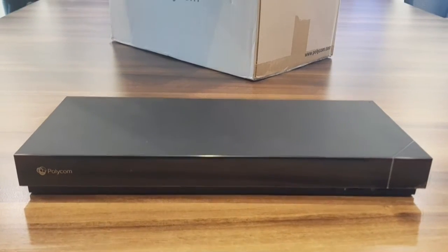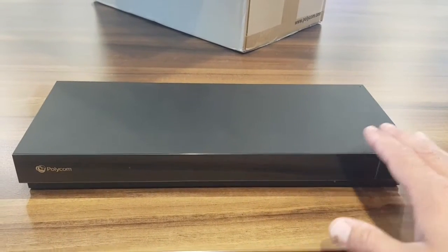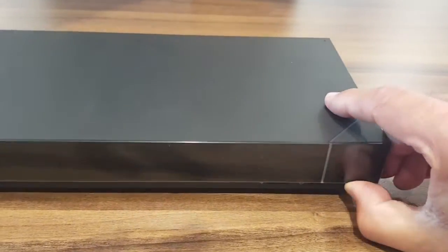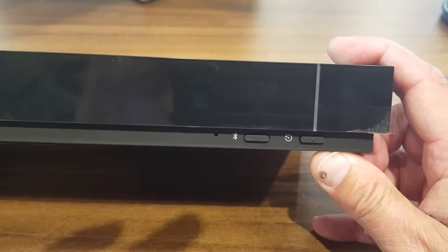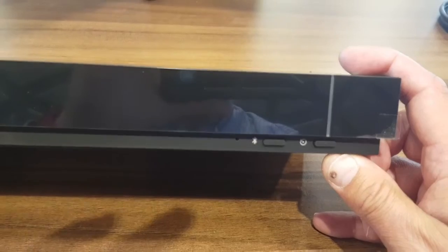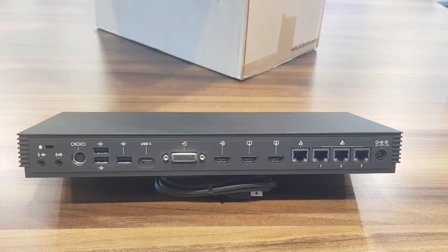The codec looks very slick and nice. It has wireless content sharing built-in, so AirPlay and Miracast. There's an LED light here which shows you the status of the device. On the front there is an on/off button, and to the right and left of it you will see the Bluetooth button, which is used to pair the Bluetooth remote with this device.